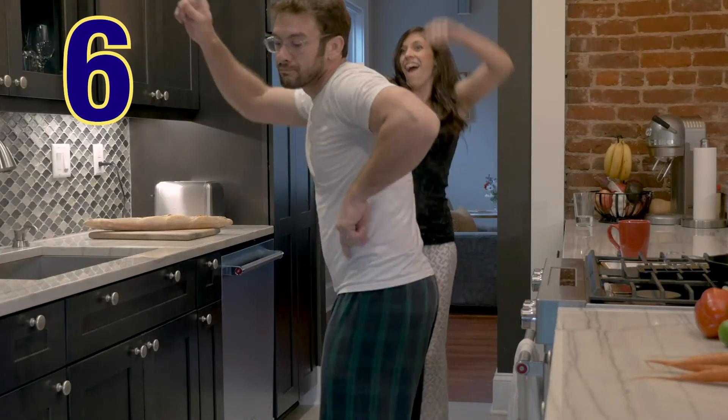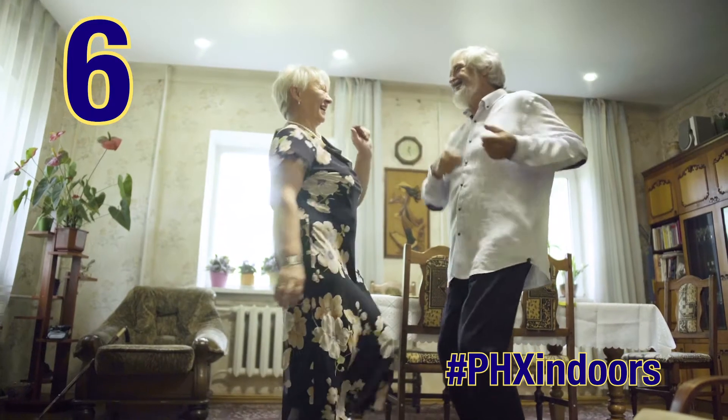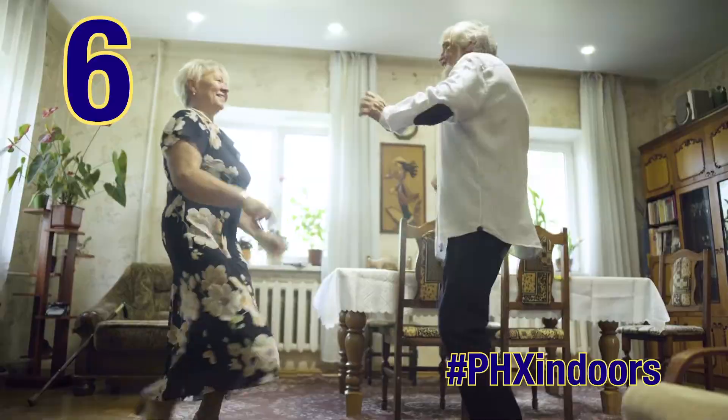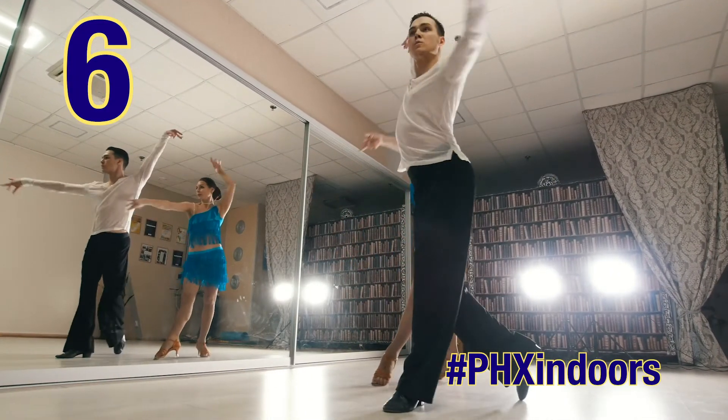Dance: dance is a form of exercise, so it can improve cardiovascular health. Turn on the music and show off your best moves — perhaps search online to learn a different type of dance like salsa.